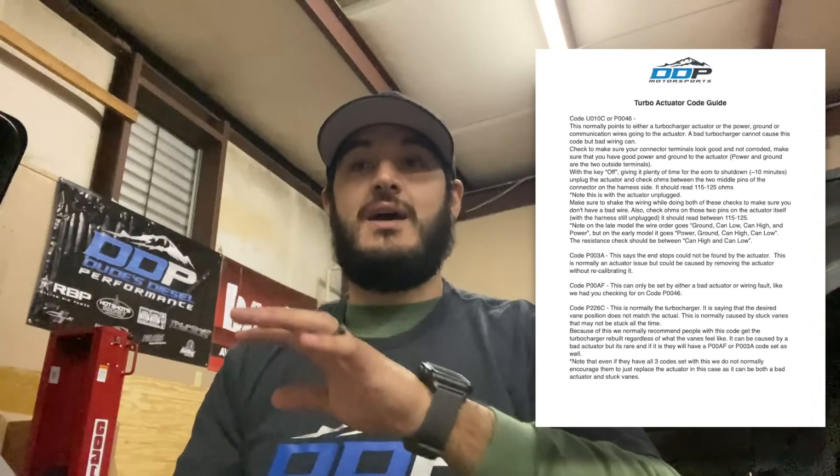On the late model, the wire order goes: ground, CAN low, CAN high, and power. On the early model it goes: power, ground, CAN high, CAN low. The resistance check should be between CAN high and CAN low. I'll have this posted as a PDF on the website so you can print it off and take it with you while doing your tests.